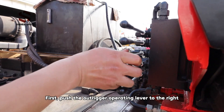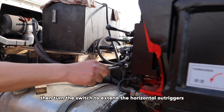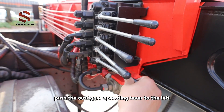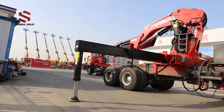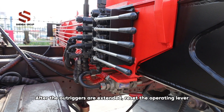The third step is to extend the outriggers. First, push the outrigger operating lever to the right, then turn the switch to extend the horizontal outriggers. After the horizontal outriggers are expanded, push the outrigger operating lever to the left, then turn the switch to extend the vertical outriggers. After the outriggers are expanded, reset the operating lever.